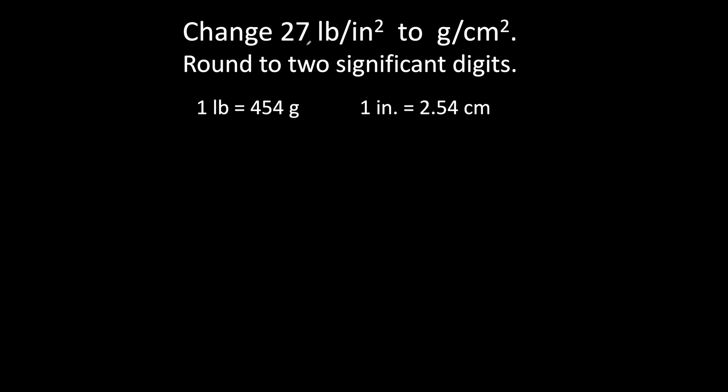Welcome! We are changing 27 pounds per square inch to grams per square centimeter. I'm going to use dimensional analysis because it's a fail-safe method.